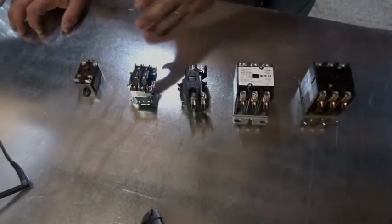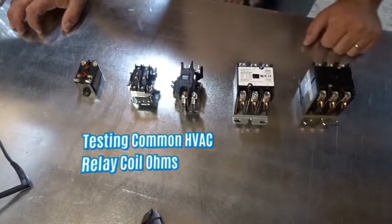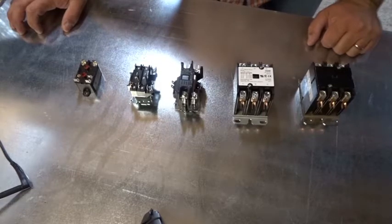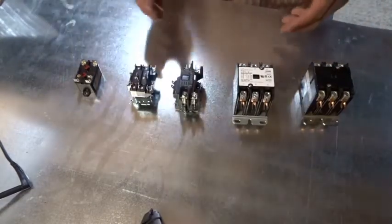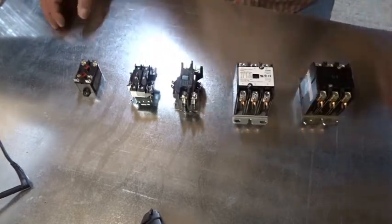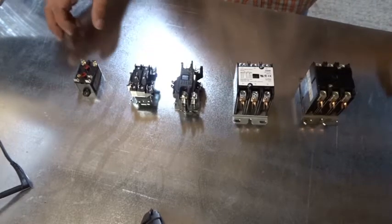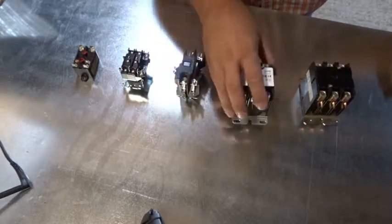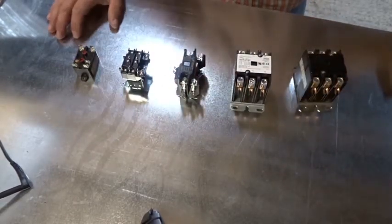We have five different relays here. All we're going to do in this video is look at some of the common coil ohms on relays. The reason being that if you get enough of a short in a coil, you'll blow your low voltage fuse or high voltage fuse.